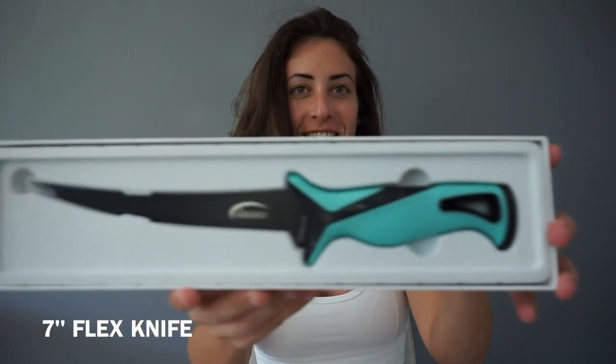The box is so cool — I don't want to throw it away. It kind of slides out of the box. How cool and nice is that? And it comes with this cover — like a sock thing. Wow, that is a nice knife.